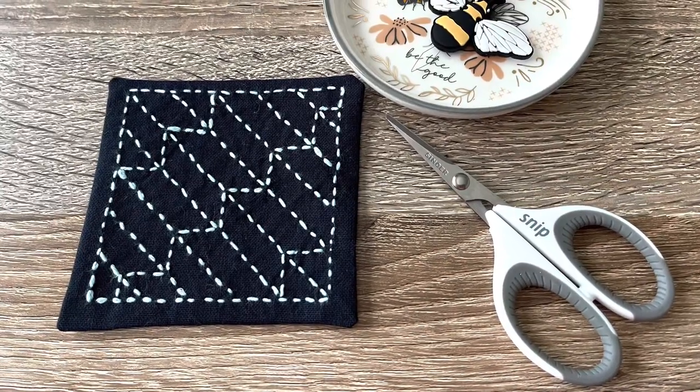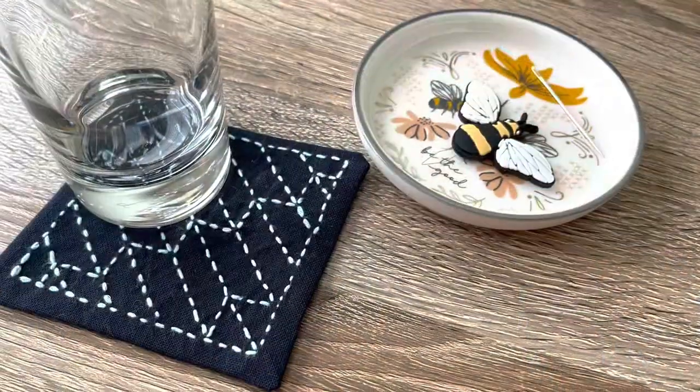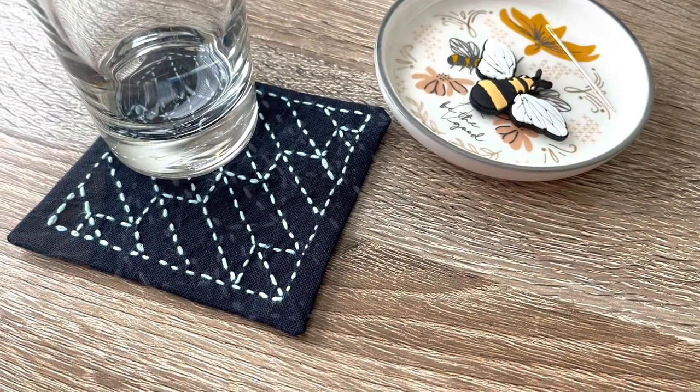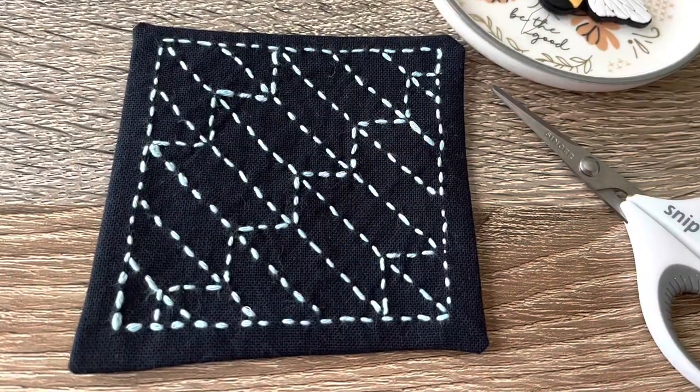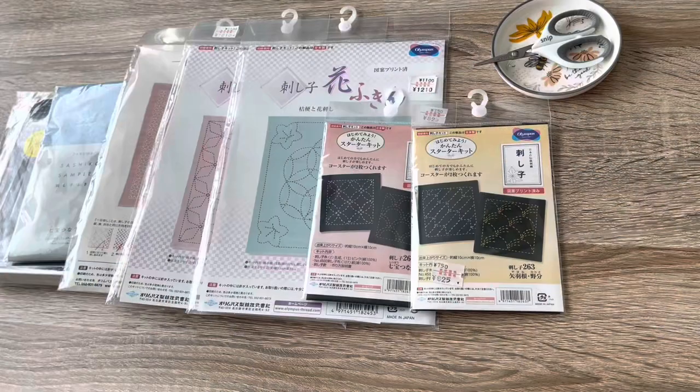Hi everyone! In today's video, I'm going to share my very first attempt at Sashiko. This is a coaster set that my mom brought for me back from Japan, and it's in this arrow dart feathers pattern.